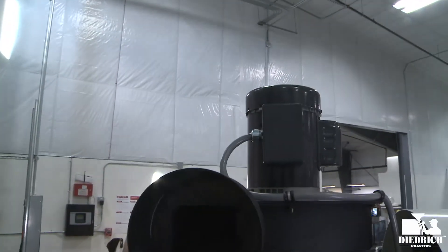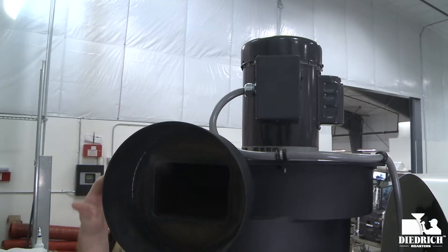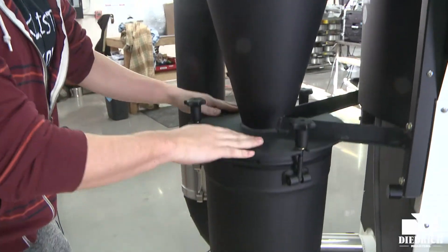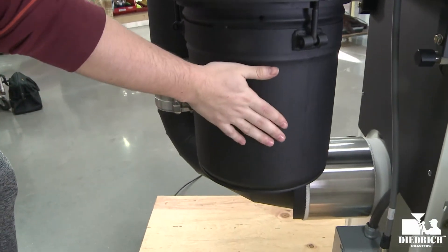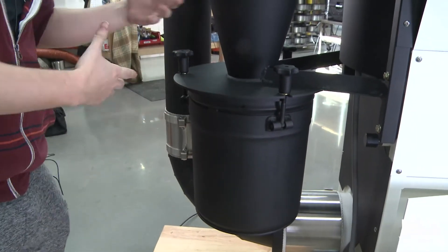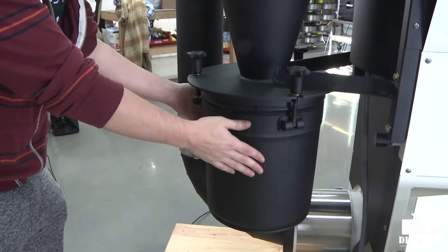Here's the attached cyclone. That motor is now put up right here and it's used to pull all the air through and into the cyclone, and then all your chaff collects into this container. This is easy to remove — and since this is a 12, it's a smaller version so you can easily do this by yourself and clean out all your chaff collection.